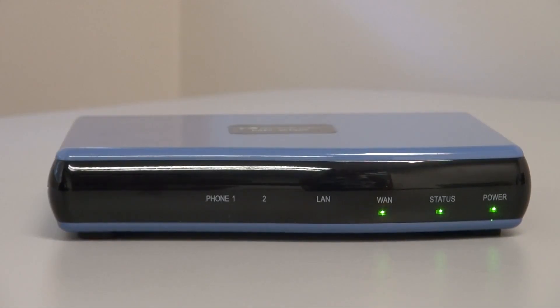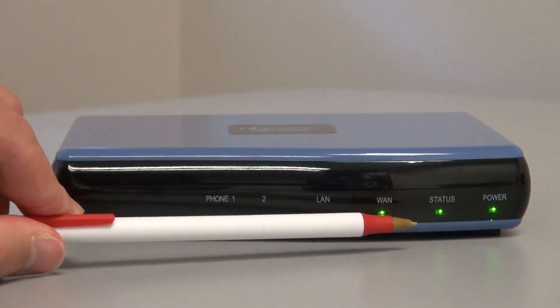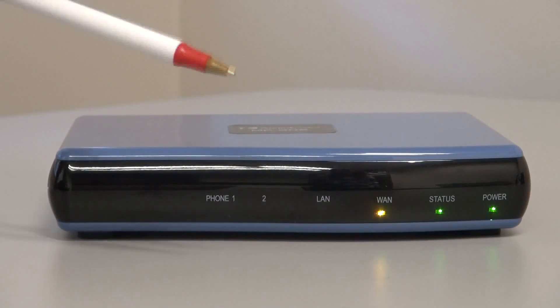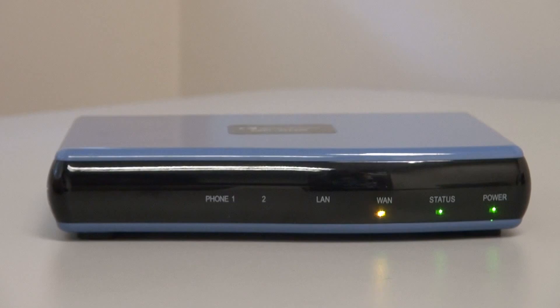Now we're looking at a close-up of the front of the MP202B, the HTTPS fax version. We're looking at the status lights — there's a power light, network status, and WAN status, which typically tell the user that the device is online and functioning. We also have phone line one and phone line two, which will go green when the fax machine is active. You can actually see a call being placed or received to the device itself.